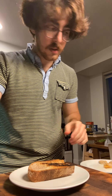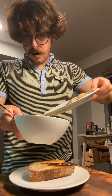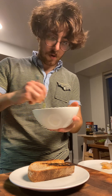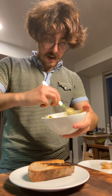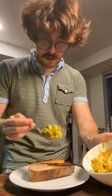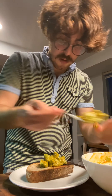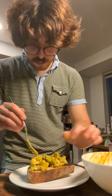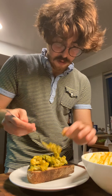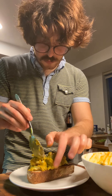Now we go ahead and assemble the dish. We've got our clams — just a little bit of the juice — going into the guacamole, the avocado, whatever you want to call it. Just work that around. I like to not over-smash it; I like to still have chunky pieces of avocado so you can see them. Just put some of this beautiful avocado here and there.